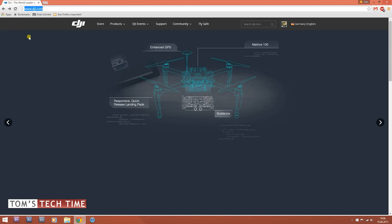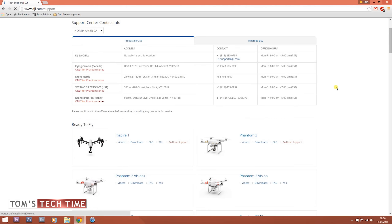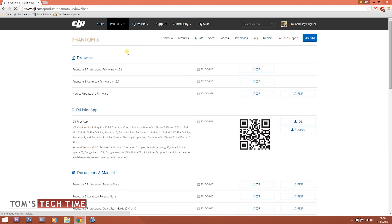Before we can update the Phantom, we first have to download the correct firmware file. Go to DJI.com, click on Support, and scroll down until the DJI Phantom 3 appears. Select Downloads. You can choose between two firmware updates — one is for the Phantom 3 Pro series and the other for the Phantom 3 Advanced series. Choose the firmware that fits your copter and press the zip button to download. Wait until the download is complete.